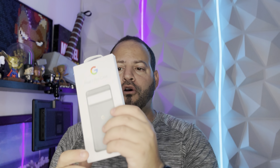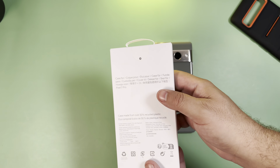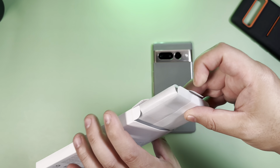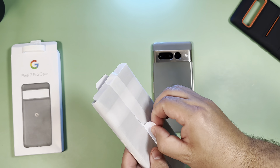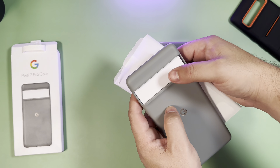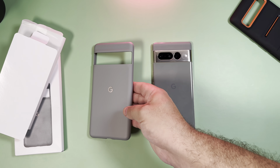So I want to go ahead and show you what this hazel case looks like for the Pixel 7 Pro. I like this color — it's the color of the phone — so let's see if it matches up well. In typical Google packaging, very simple and basic. There's one little tab here to open it, and it comes in a plastic wrap that honestly seems overdone.